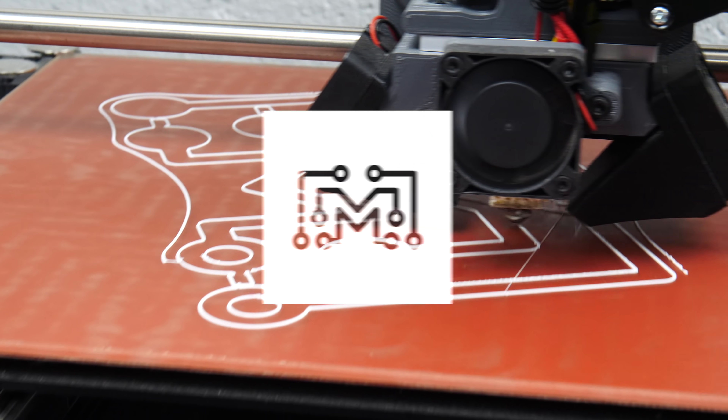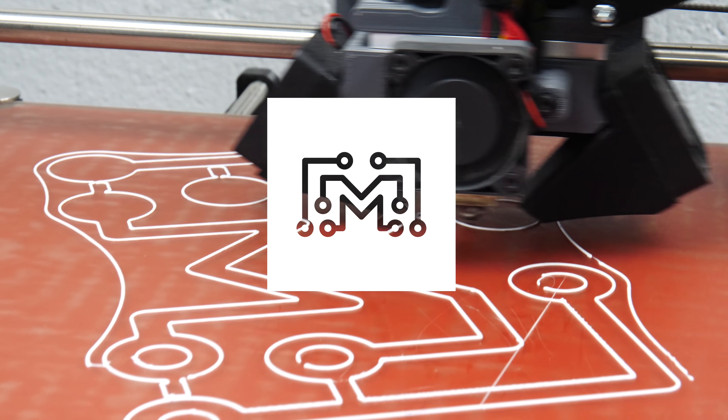Today on Bits, we're going to talk about choosing your first 3D printer. When you're choosing your first 3D printer, it's really important to figure out what you want out of the machine. Do you want something that's going to work right out of the box, or do you want something that you get to build and tinker with over time?